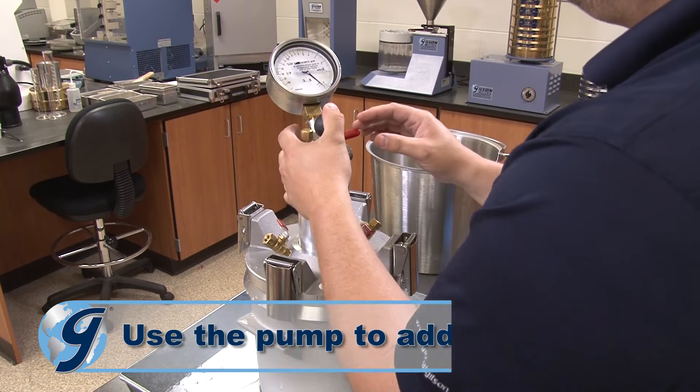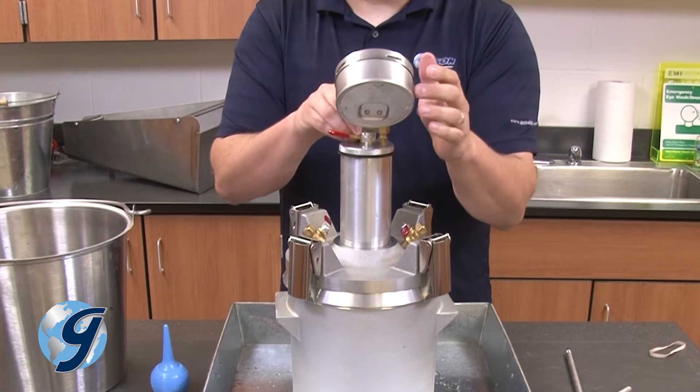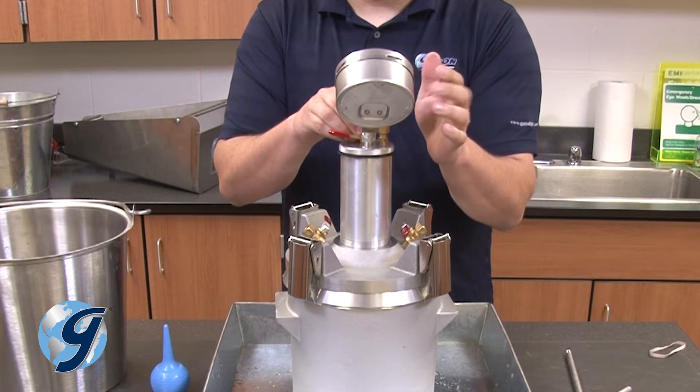Next, make small adjustments to assure that the needle is aligned to the predetermined initial pressure mark by lightly tapping the gauge body to stabilize the needle.